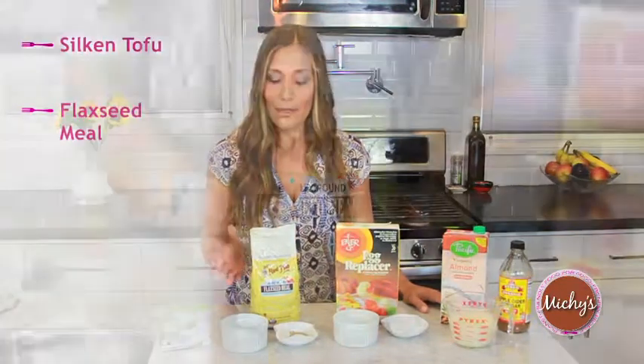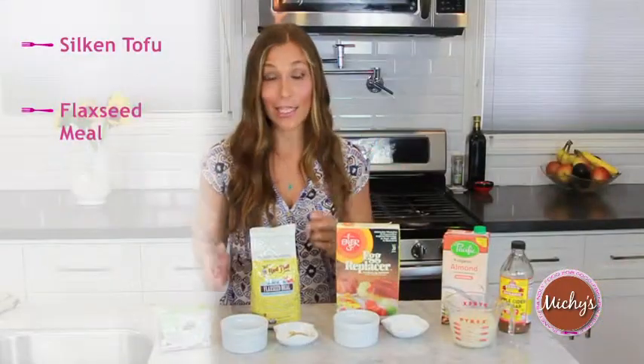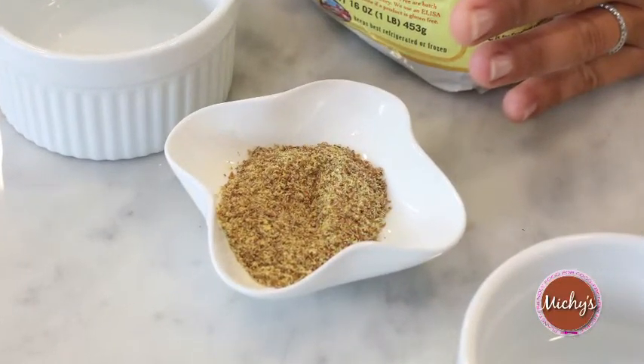Next, flaxseed meal. Flaxseed meal is really nutritive — it has protein, fiber, and omega-3s. You can make a flax egg in lieu of real eggs. About one tablespoon of flaxseed meal to about three tablespoons of water. Mix it together and let it kind of congeal.